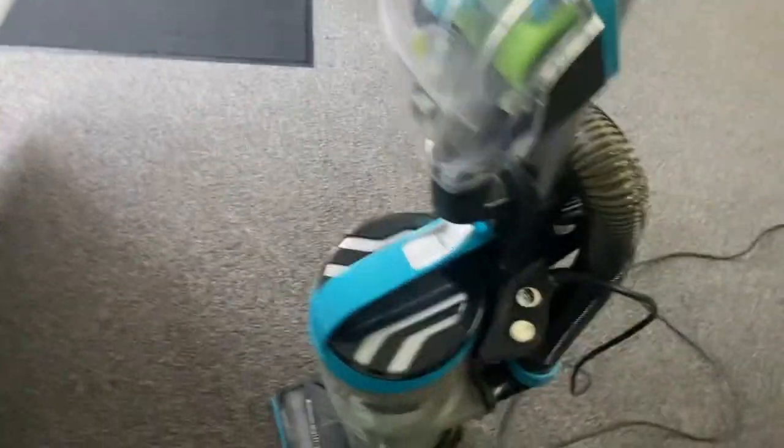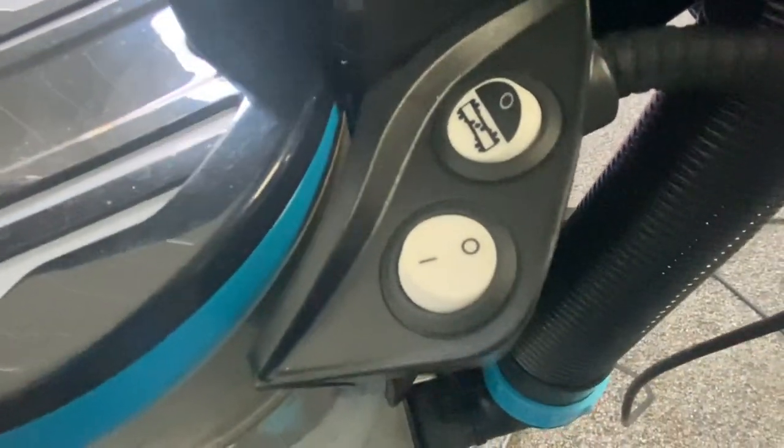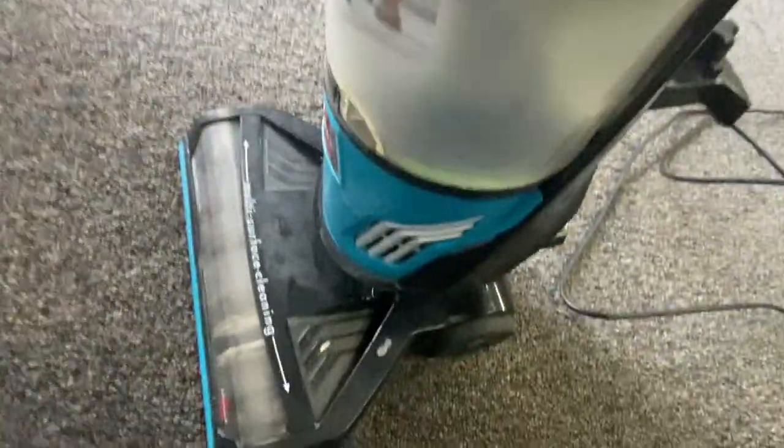Very simplistic, easy controls — this button turns the brush off and on, and this right here is the power, on and off. This is very easy to clean. All the dirt ends up right here; it only fills from here to about right there. I just recently emptied it, so that's why it's clean now — you don't see any dirt in there.